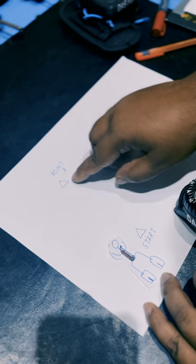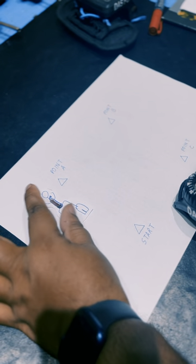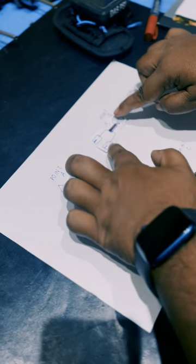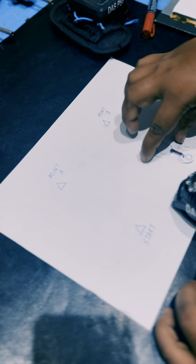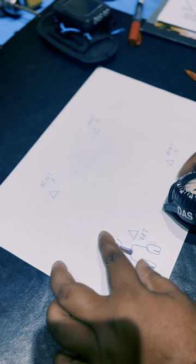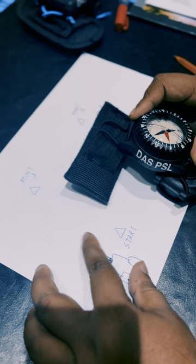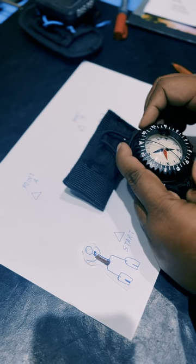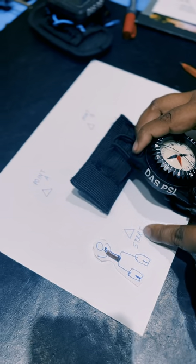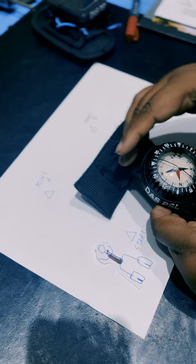This route is roughly at 90-degree angles throughout. First, the diver goes straight to point A. Then turns 90 degrees to point B, turns 90 degrees again to point C, then 90 degrees back to the start. When orienting from start to point A, we point the lubber line — the black line — from the start towards our intended direction, which is point A.